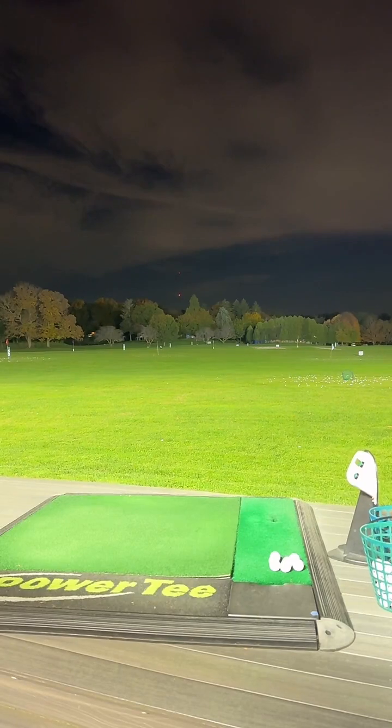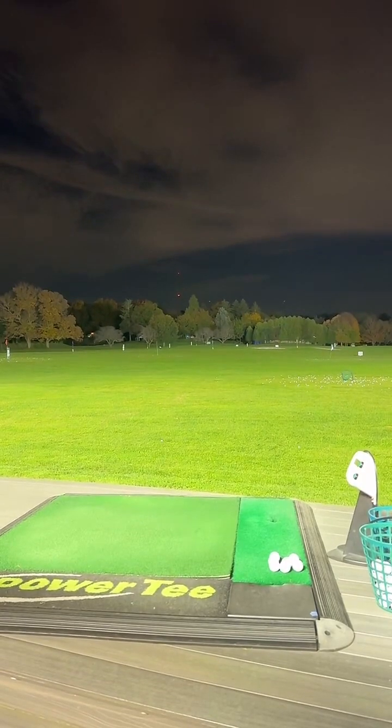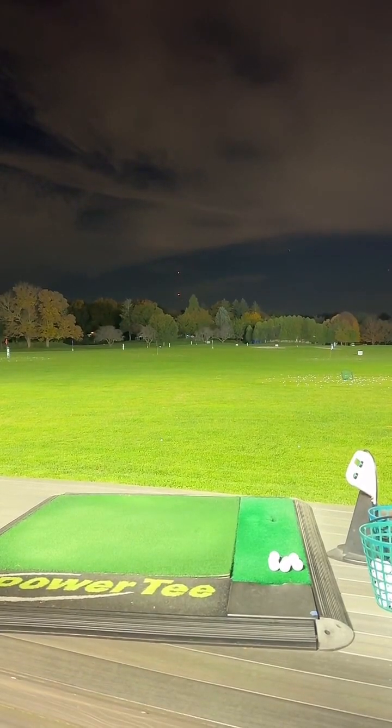Thanks for joining. Tell me what club you guys want me to hit — club and target. Let me know. Mike sounds good. Sorry to hear about your son. Hit some stingers. It's just from wedges to stingers — alright, let me give it a shot.